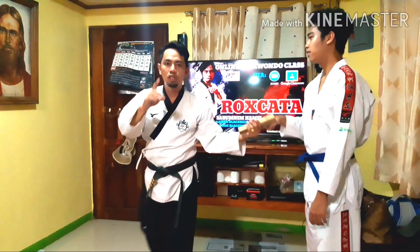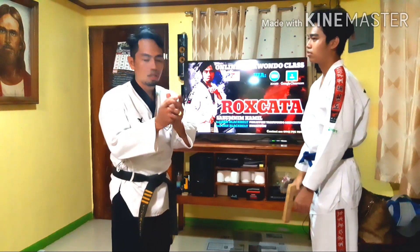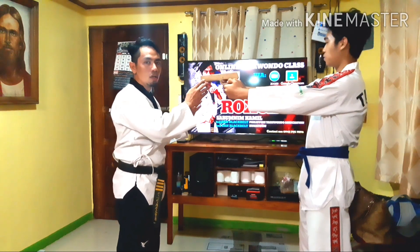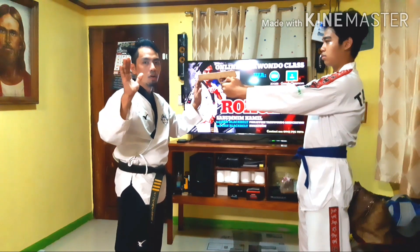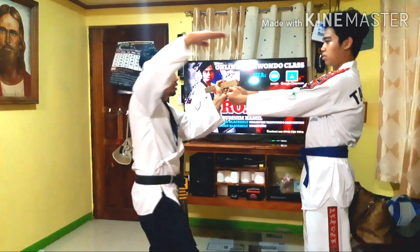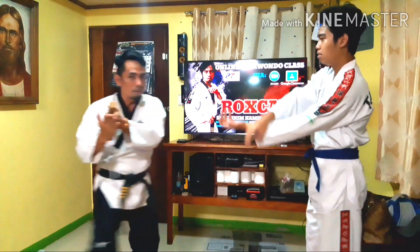Now we will proceed to major techniques. What if your opponent is holding the pistol with both hands? So this time we're going to disarm the pistol with the opponent holding it with both hands. At the count of one, we're going to do the grabbing — the basic one. Number two, we're going to insert this. And then from here, we will do again the twisting and step back, and we can now draw the pistol.